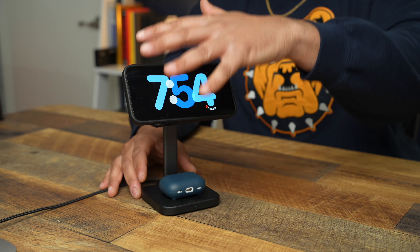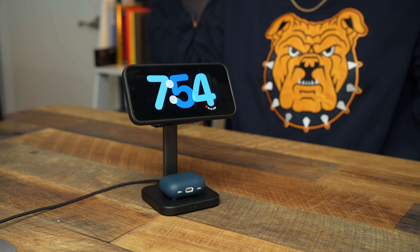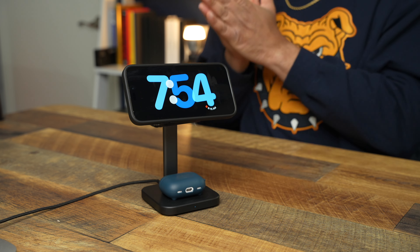So there you have it — the ESR Qi2 3-in-1 charger for your iPhone, AirPods, and Apple Watch. If you're looking for more 3-in-1 Qi2 goodness and want something with a dual purpose that you can move around with, I'll be sure to pop that Anker Qi2 video right here.